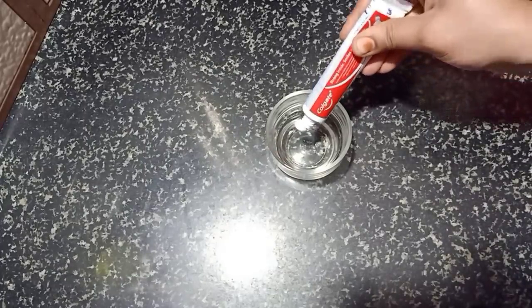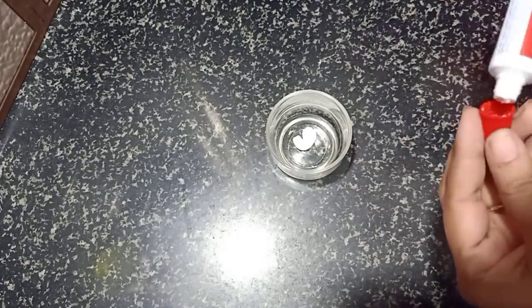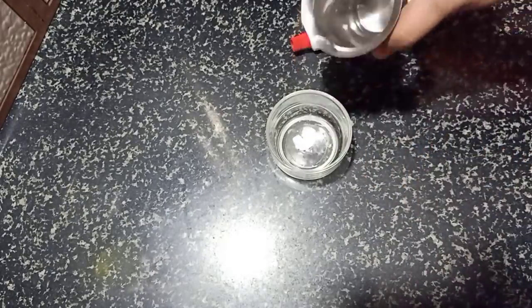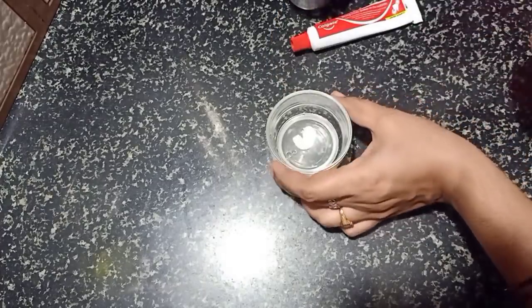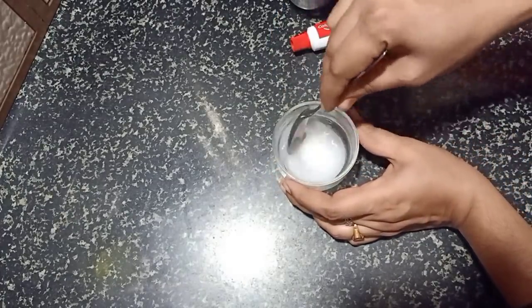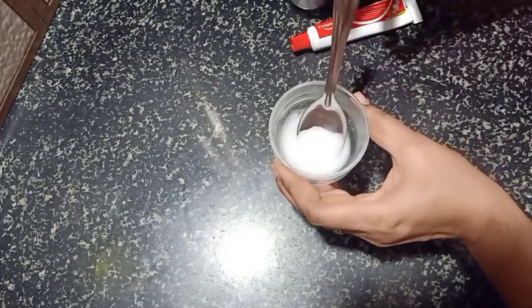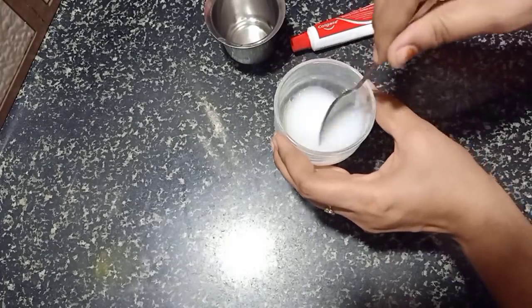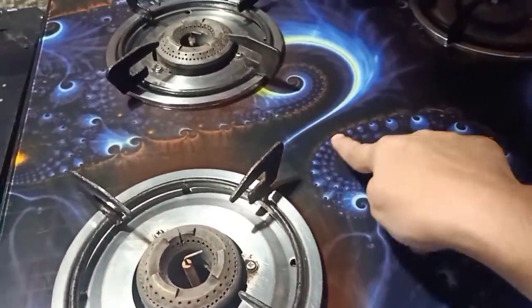First, I will show you a bowl. I will show you some paste. Let's mix this paste and combine them together. We will keep mixing the paste until it is ready.